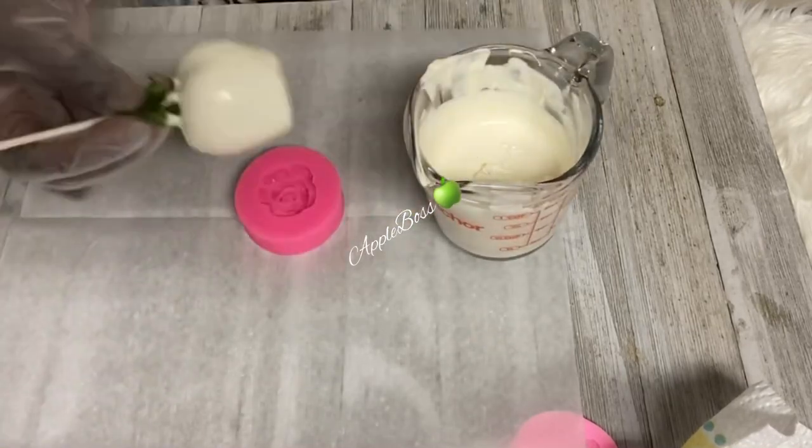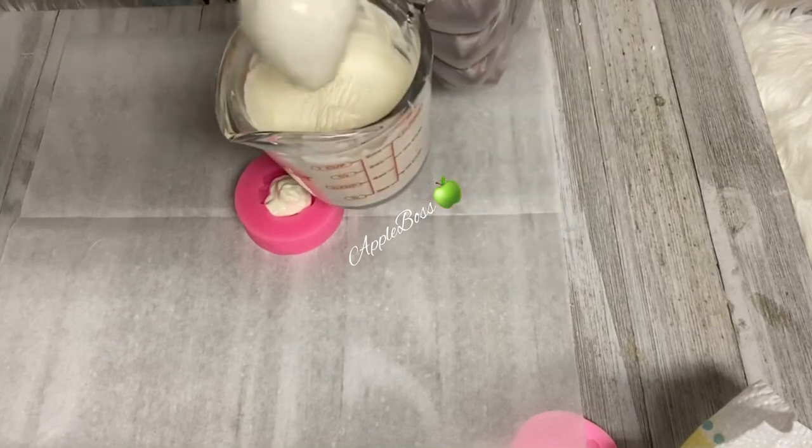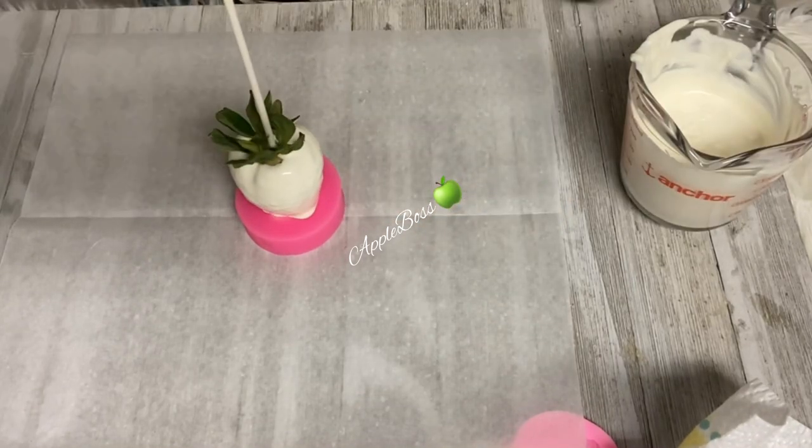I'm going to go ahead and dip. Make sure you drain off the excess chocolate into your mold. Make sure you have no chocolate on the bottom. Apply it to your mold and pop it in the freezer.